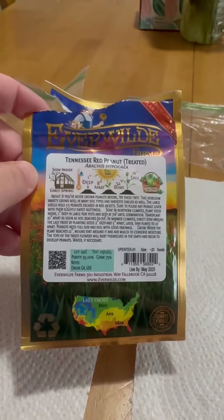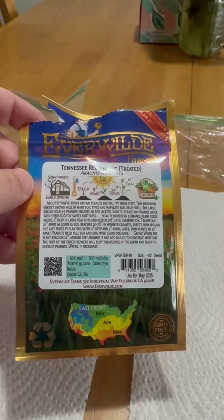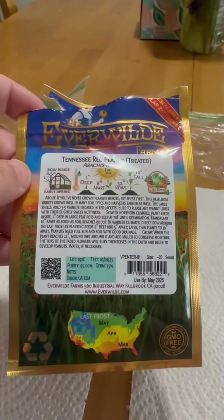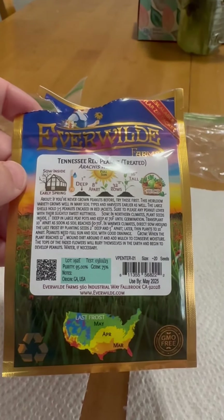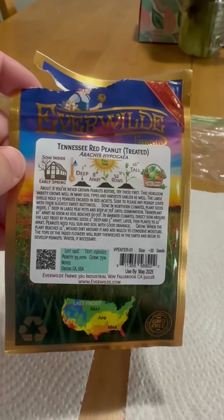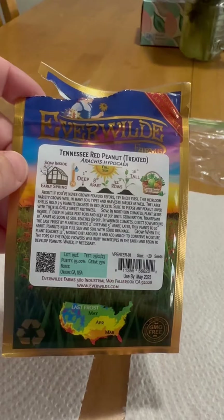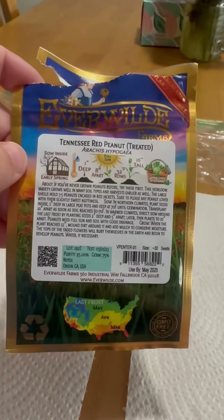Instructions on the back: plant inside in early spring, one inch deep, eight inches apart, 32-inch rows, and they grow to be 16 inches tall.